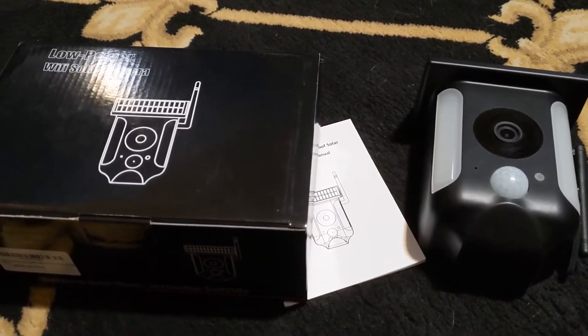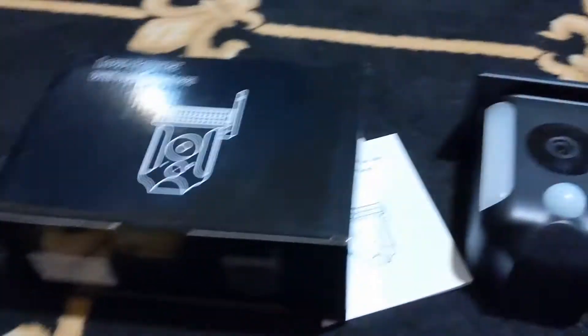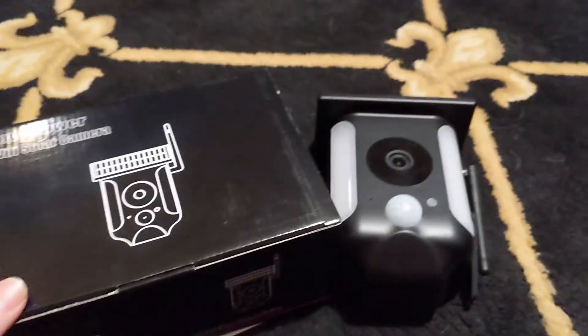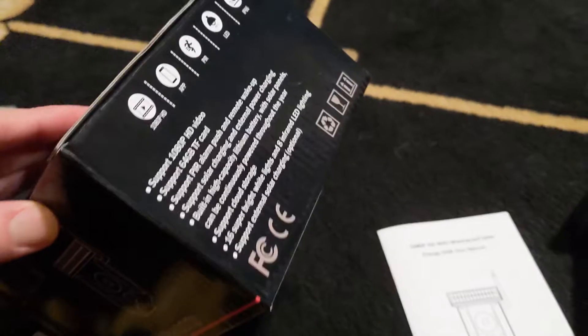Hello everyone — this is totally not an advertisement, right? I got this really nice solar-powered wireless security camera off Amazon. The link will be in the description. You can have a memory card in it.